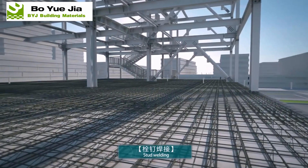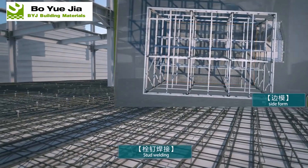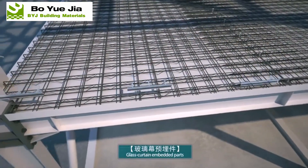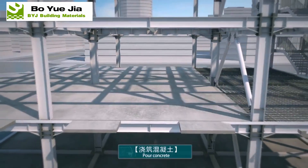Fixed edge cover and other pipelines. Pouring floor concrete. When the concrete reaches the design strength, remove the bottom templates of the truss deck.